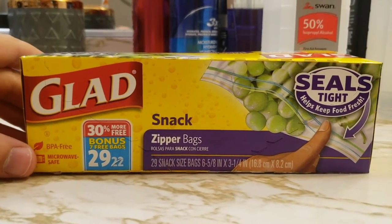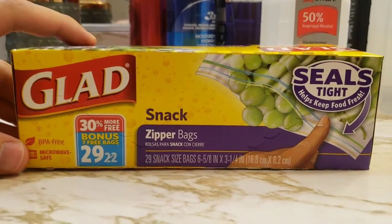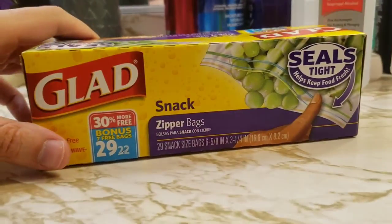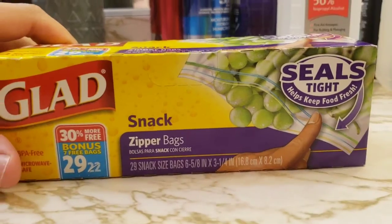What's up guys, Mr. Alan C here, and we are checking out the Glad Snack Zipper Bags. They've got the reusable zip seal, so definitely my go-to brand. Let's pop them open and take a look.